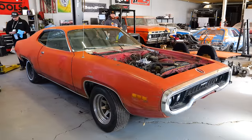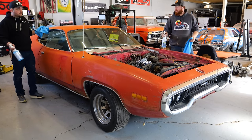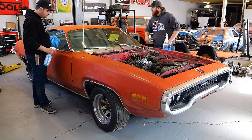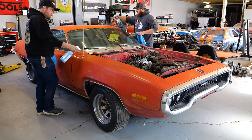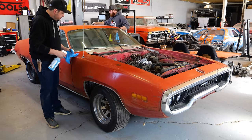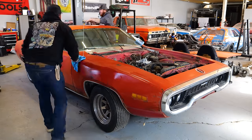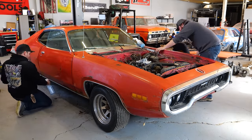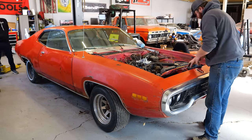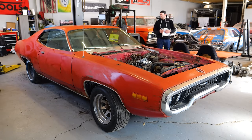Step one before we really start polishing: hit this with some degreaser to take the super crusty upper layer off and clean the car. Wow, that's already ten shades darker red. Let's get the polishing started.